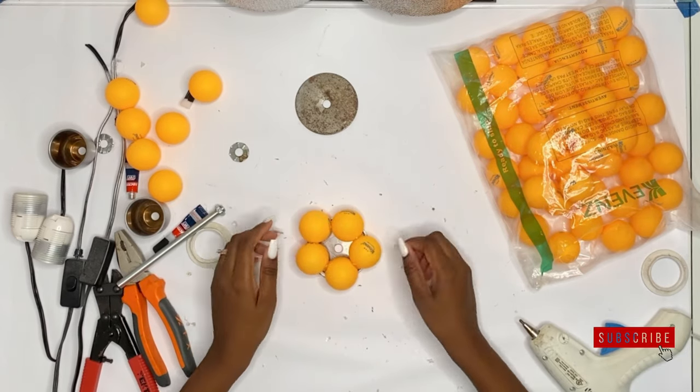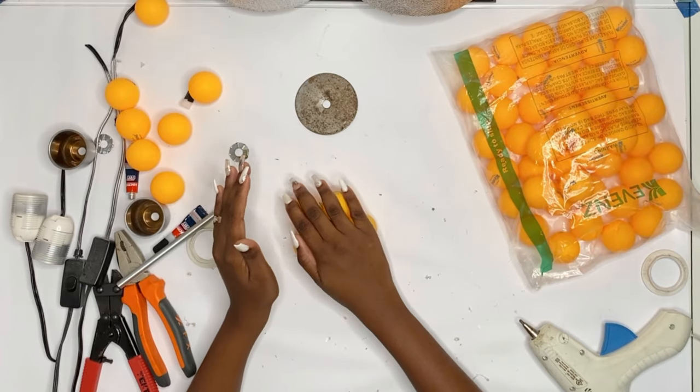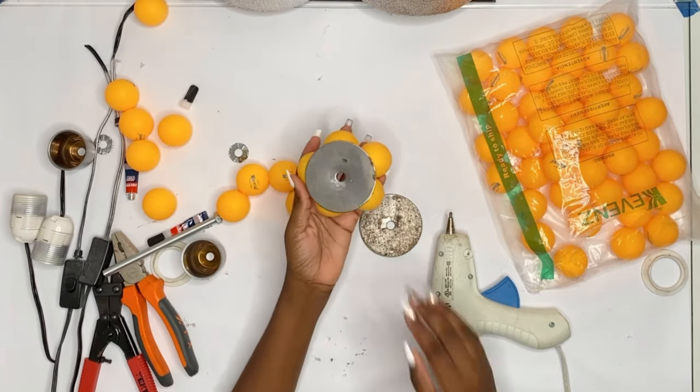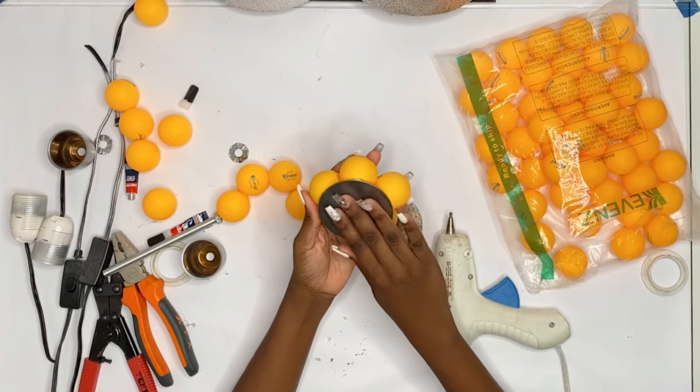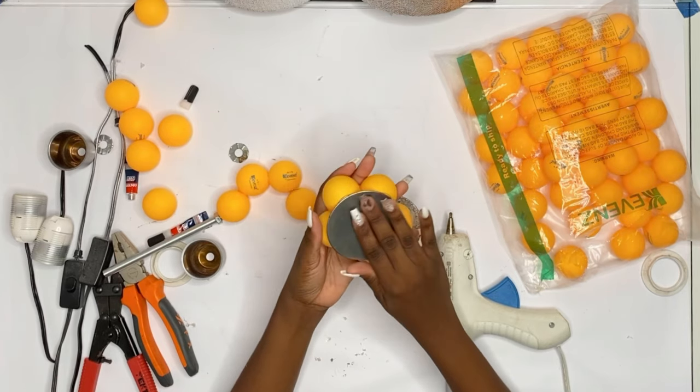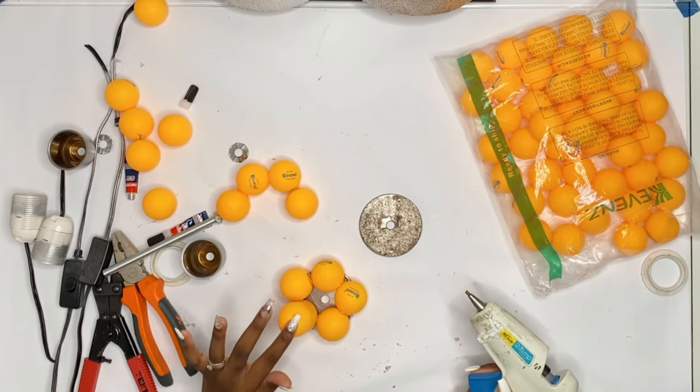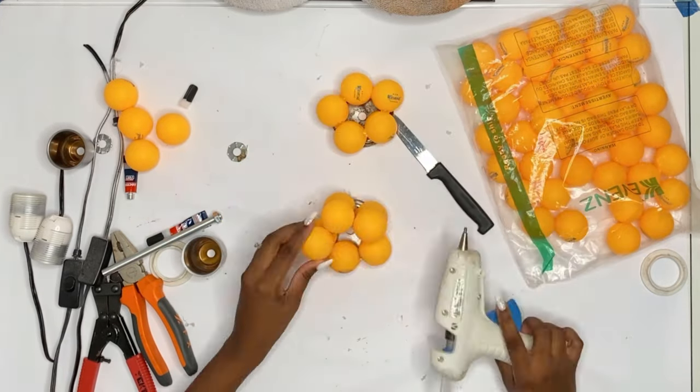Look at your lamp — chances are it is something different from what I have here. Now I realise that I have a disc, so I think that is a great idea for a platform. I am definitely going to need something more sturdy so I will add that at the end of the project.